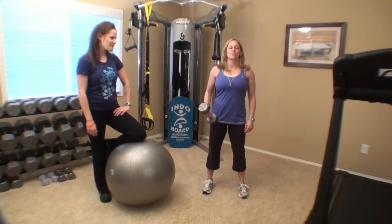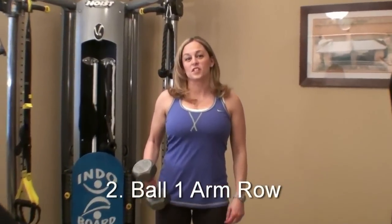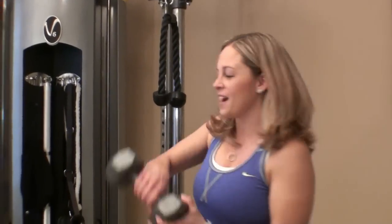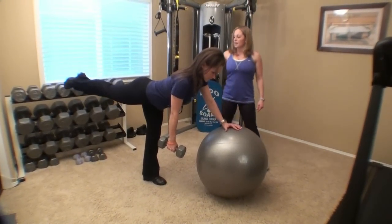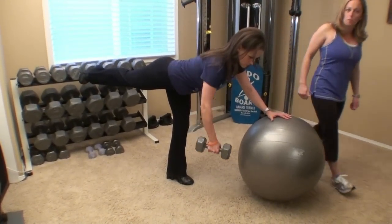The second exercise in this series is a single arm, single leg row. It's building off of the single arm row that we did last time, except that we're going to take our second leg off of the ball and extend it back. So Juliana will demonstrate what I mean here. The leg that we put on the ball last time extends back, abs tight, flat back, glute squeezing. And from here, we're going to perform our row.